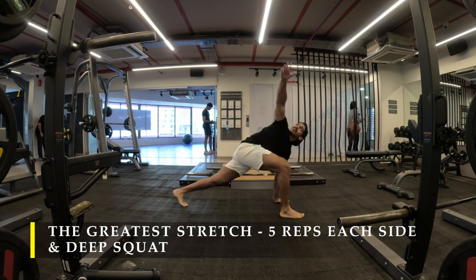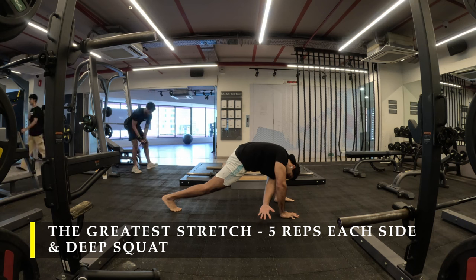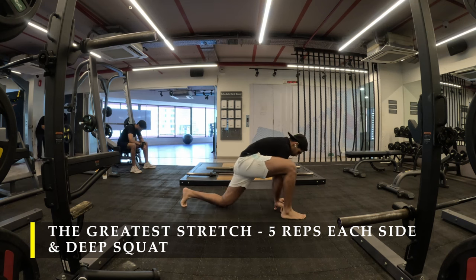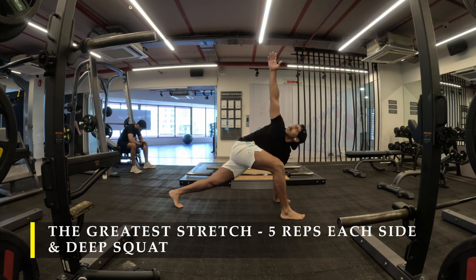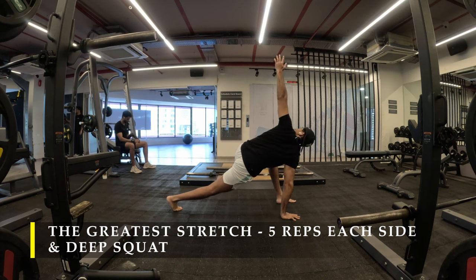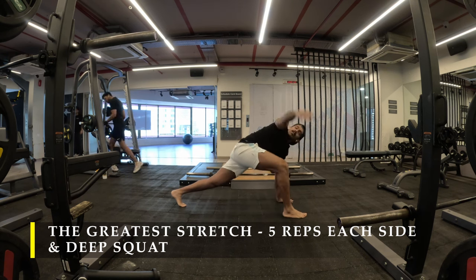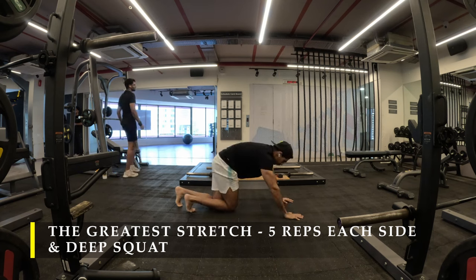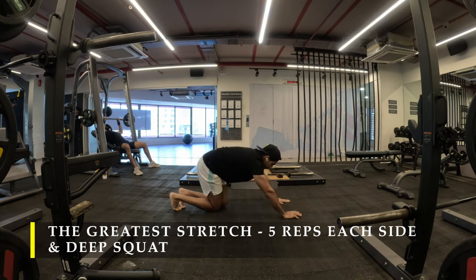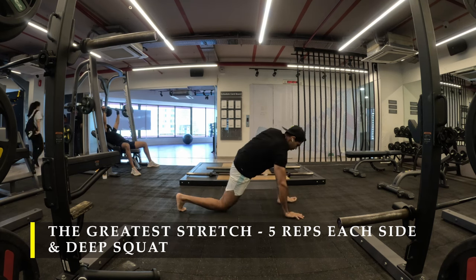We're going to start with the greatest stretch, five repetitions on each side, and finish off with a deep squat. If you are experiencing any tightness in your upper back, I would recommend doing a couple more dynamic stretches to fully unlock your mobility. The greatest stretch is more than sufficient, but if required, you can do 10 repetitions of this stretch alone to unlock your mobility.